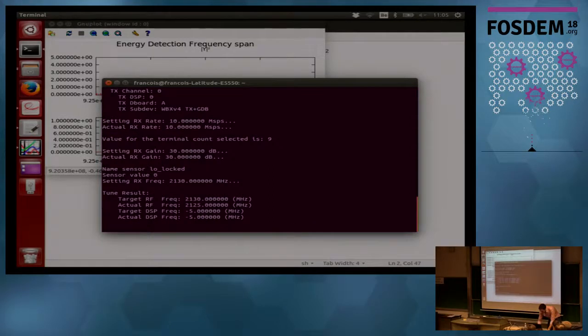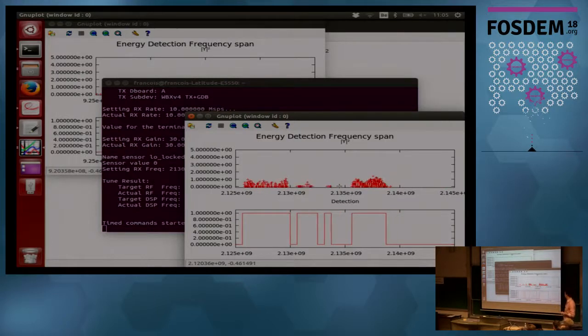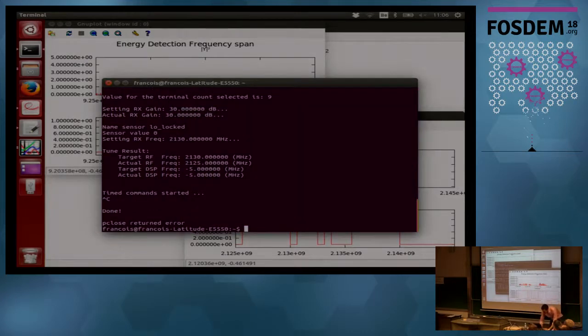Now looking at 3G signals: the center frequency is set to one of the 15 MHz bands allocated to one of the operators — Base in this case. They have 15 MHz for 3G, which they split into three bands of 5 MHz each. You can see this represented in the detection results — chunks of 5 MHz being detected. Sometimes the full signal is not visible, but that's essentially the idea.